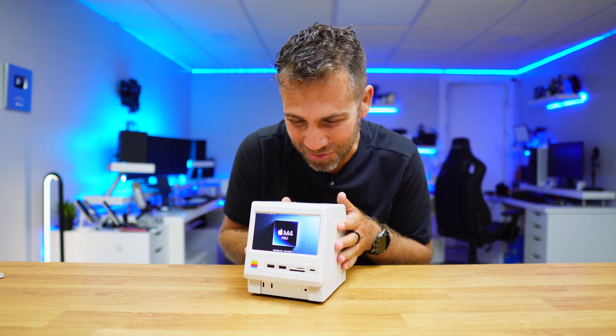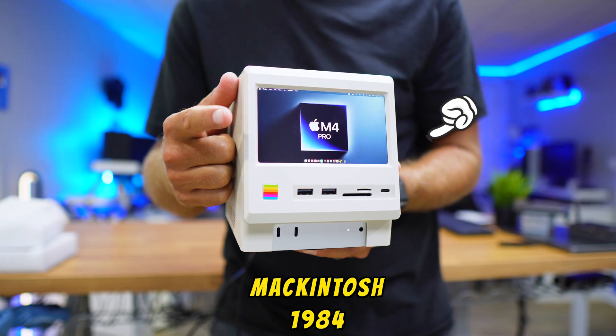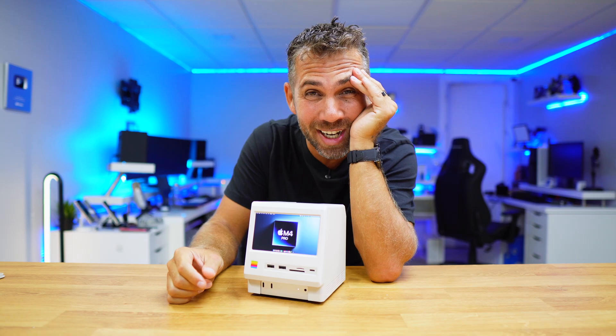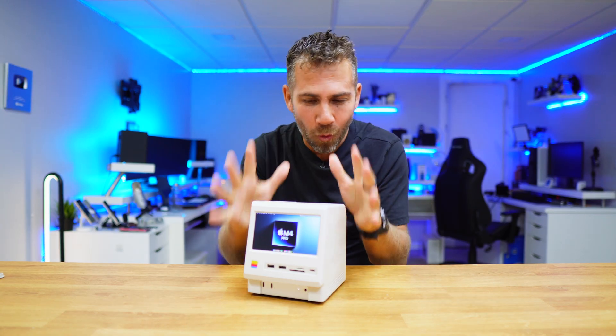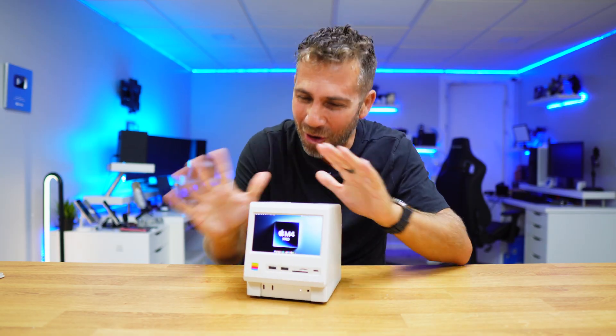I shrinked this computer. It looks like the original Macintosh from 1984. Oh my god! These guys are always coming up with new things, but this right over here is just awesome.